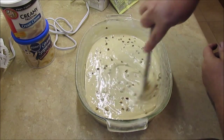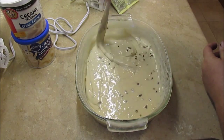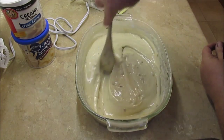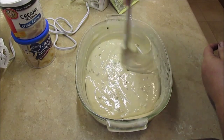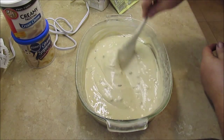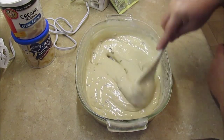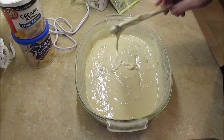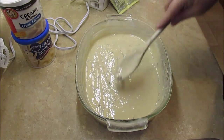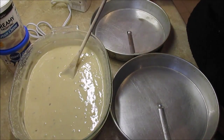It's real simple — just follow the directions on the box. I've seen some people online who don't even put pecans inside the cake, but to me it just makes it that much better because you've got little pieces of pecans to eat through your cake and not just in your frosting. So now all I'm going to do is put it in my greased pans and get it ready for the oven.